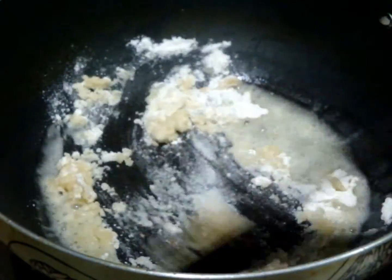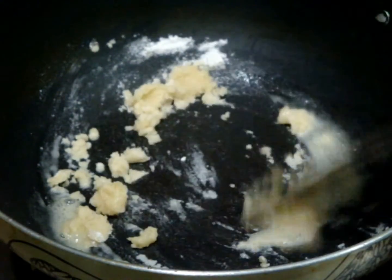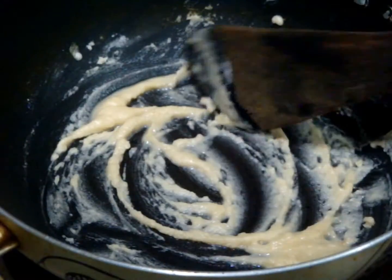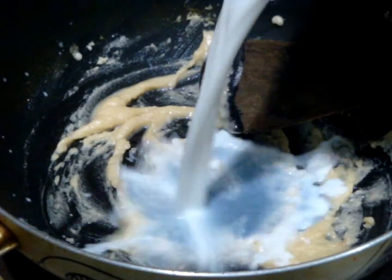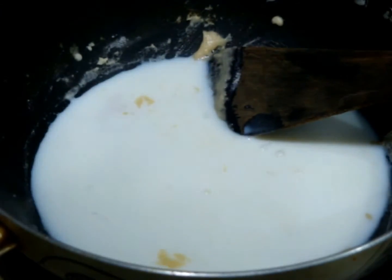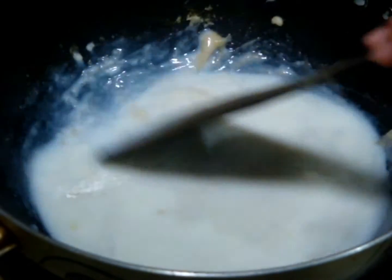When your oil is hot, add 2 tablespoons of maida or all-purpose flour. You need to roast this maida completely — be very careful and keep stirring it continuously so that it does not burn. After roasting, add 1 cup of milk to add creaminess to your soup.